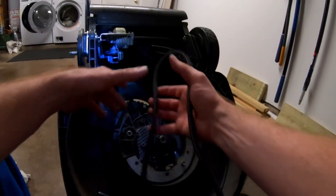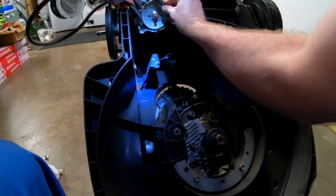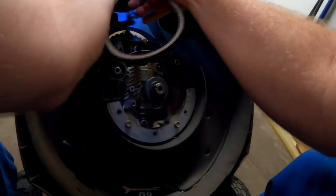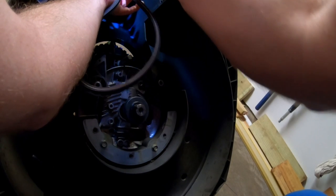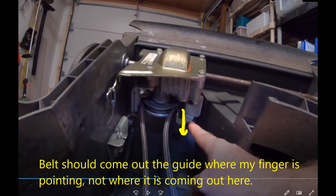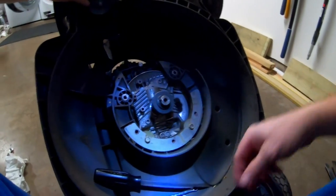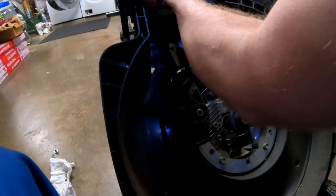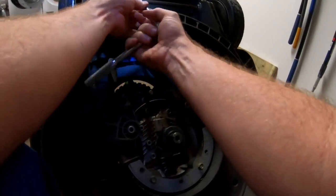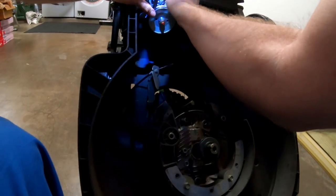In my case this is a new belt, but when you're putting it back on it's going to be the same principle — you just have to snake it back through there. Try to pay attention to orientation as far as which side goes against what. Then you're just basically putting these back on in reverse order. This one I was able to do with a ratchet, this one I had to do with a wrench because the pulley is in the way.